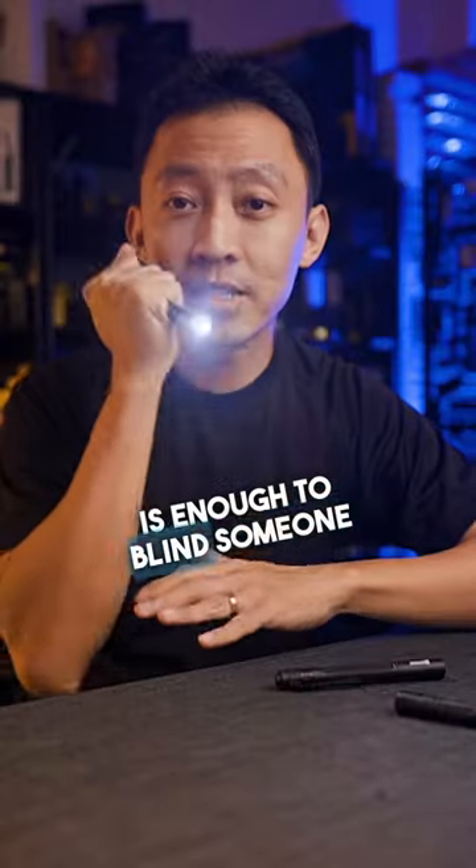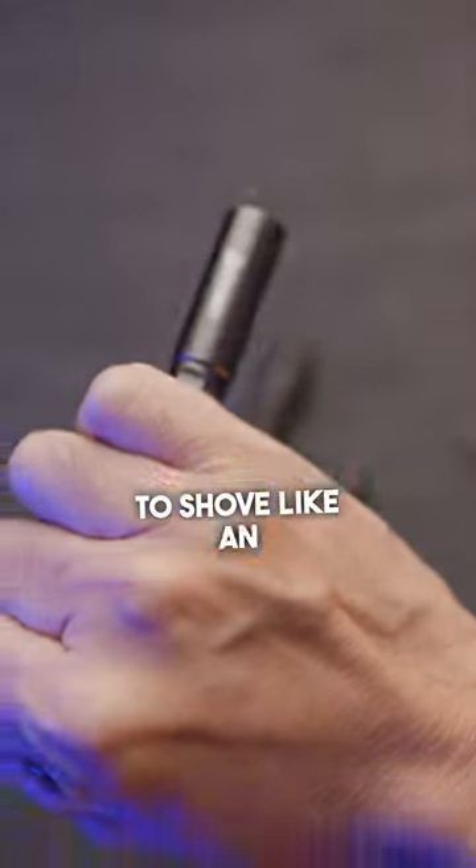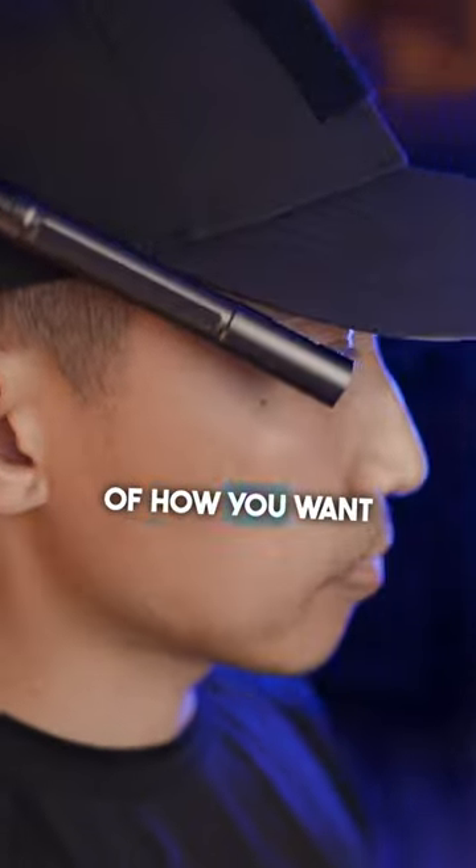250 lumens is enough to blind someone in a dark alley, and the shape can also be used for protection when push comes to shove — like an impact tool. Top it off with a two-way pocket clip and you get full control of how you want to carry your light.